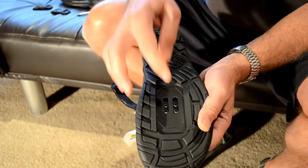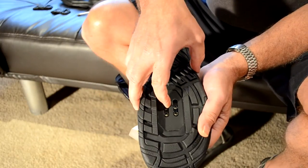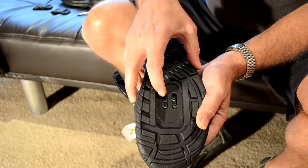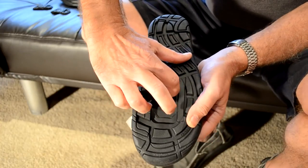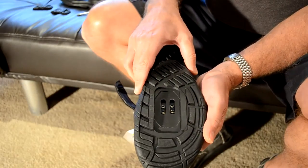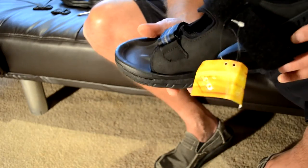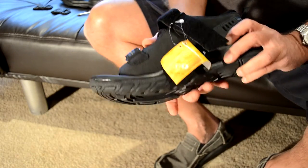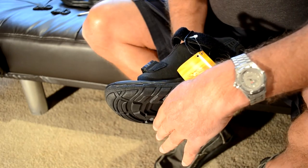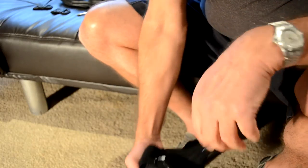Underneath you can see there are two plates, or a plate with two holes, and that's so you can maneuver the holes backwards and forwards to get the actual cleat in the right place. The right positioning for the cleat would generally be underneath the ball of the foot, which is going to be about there on me. You can check that by putting your foot in.